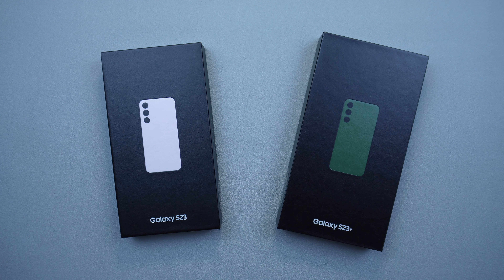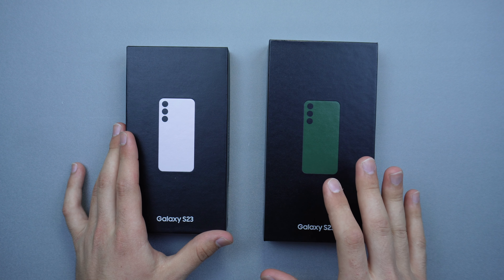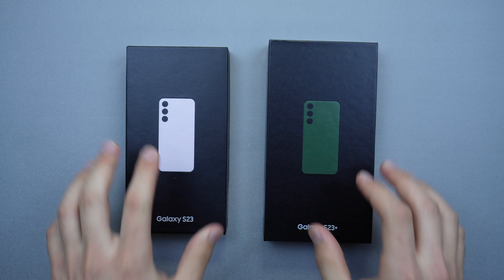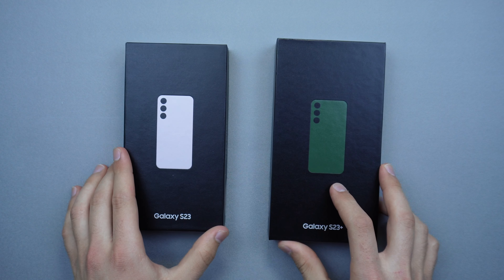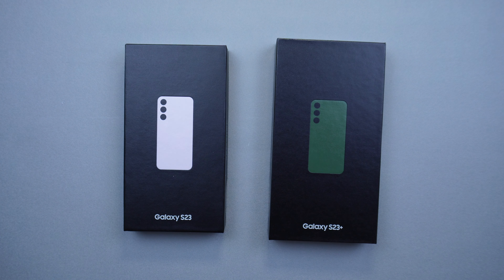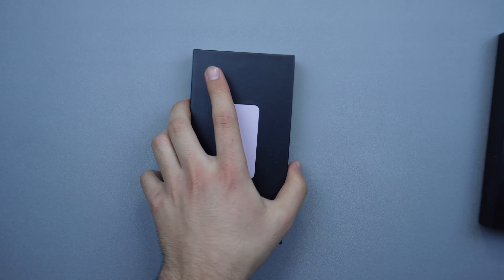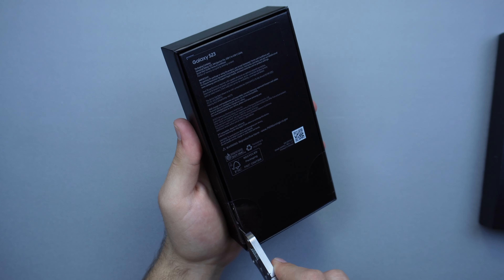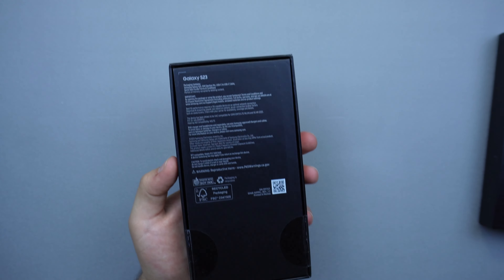Let's go ahead and open these up. The boxes are very simple. I've already unboxed the S23 Ultra so you can check that video out after this one. Starting off with the S23 because I really want to see the lavender color — this is the 128GB version with 8GB of RAM.